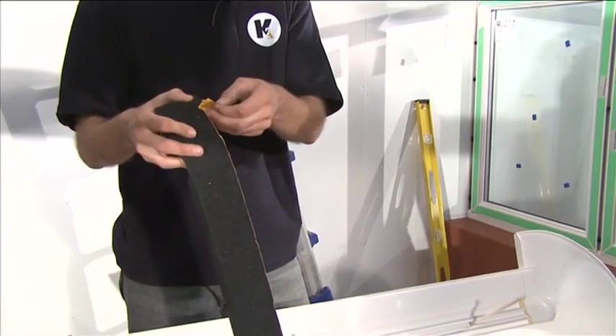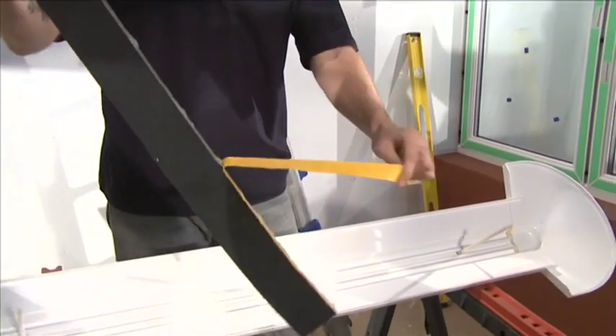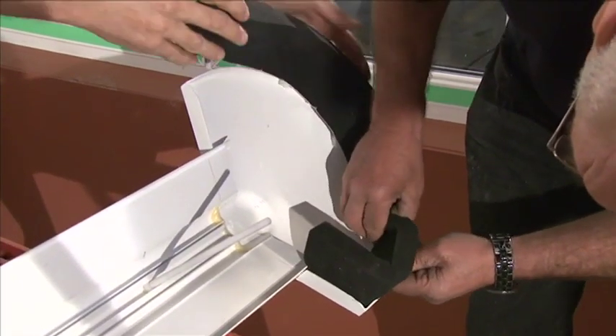Then attach the boss end foam trim around the perimeter of the underside of the boss end cover. Remove the adhesive tape and press firmly onto the underside of the capping.